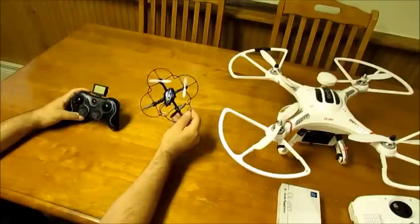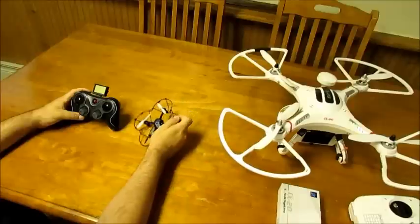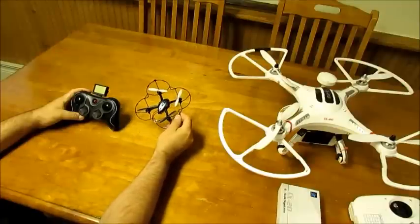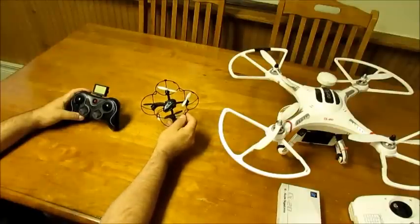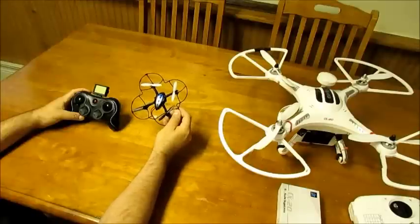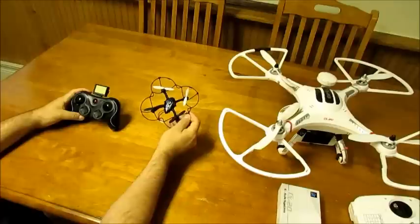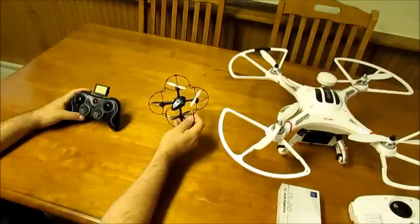Do not fly the CX-20 as your first drone — it'll cost you money. So for about $40 US, it's a perfect training drone. There are many other drones out there probably just as easy to use, but I really like this one. Like I said, my first one flew away, but anyway.